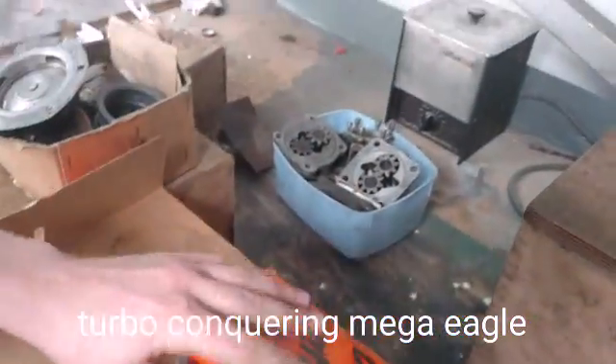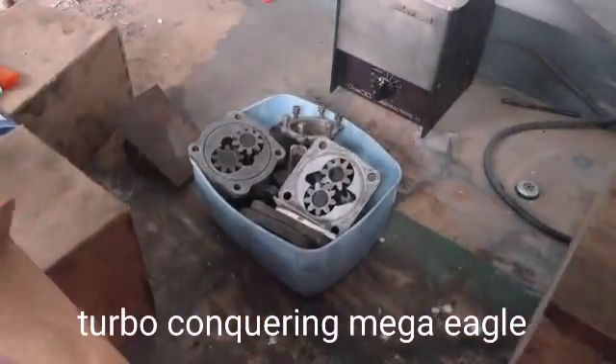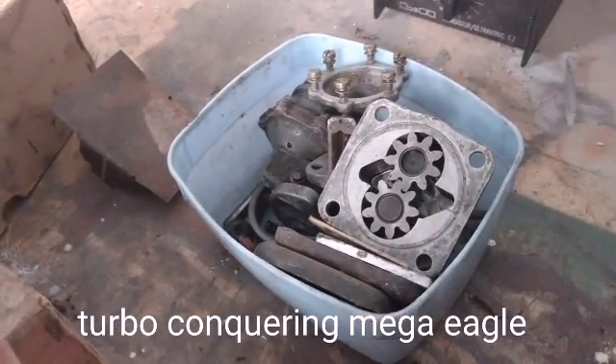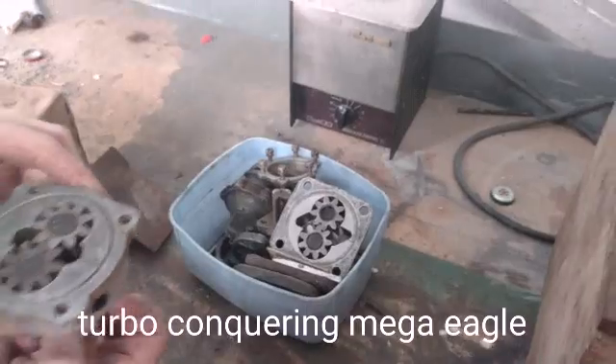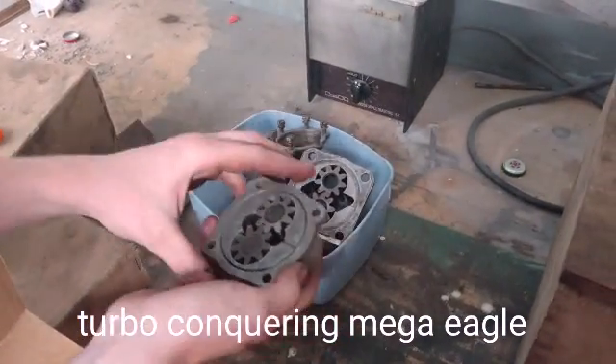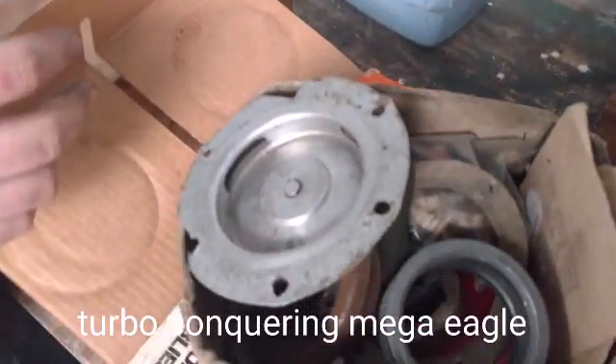We've got a box of oil pumps. A box of oil pumps - how many oil pumps do you need? Oil pumps and fuel pumps, all the pumps in one place. No, these are different - oh, slightly different design there, yeah. Easy to mix up.